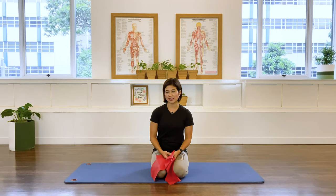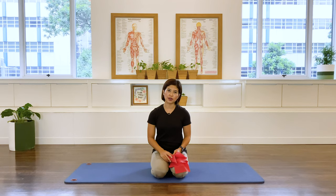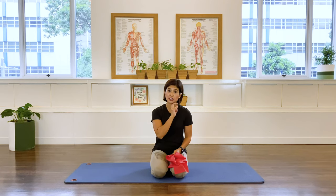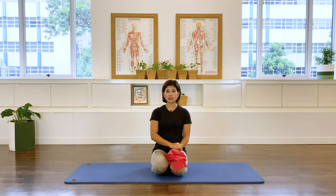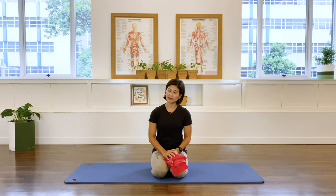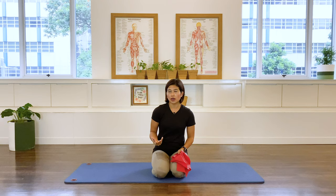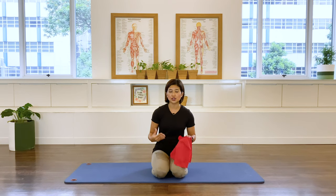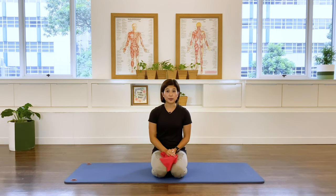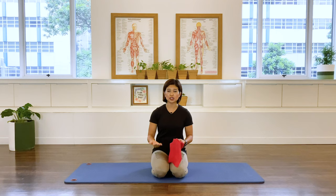Hi everyone, thank you for joining me in another class. This class is a continuation of the breathing tutorial in another video on this channel, so if you haven't yet visited that video, I invite you to have a look. It will make more sense to you while you're practicing this class. As the name says, 'Move with Your Breath' — we are going to move the whole class following our diaphragmatic breathing.